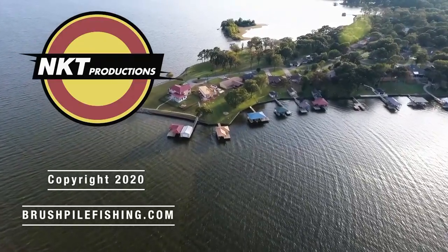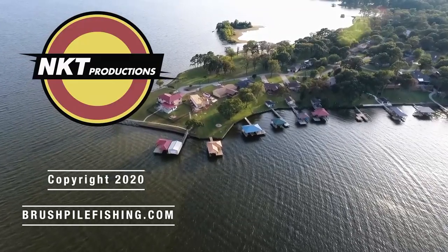For more BrushPile Fishing excitement, find us on Facebook, YouTube, and Instagram.